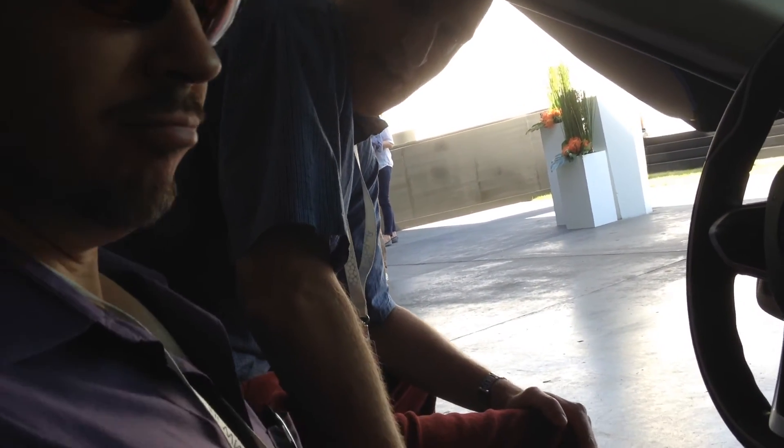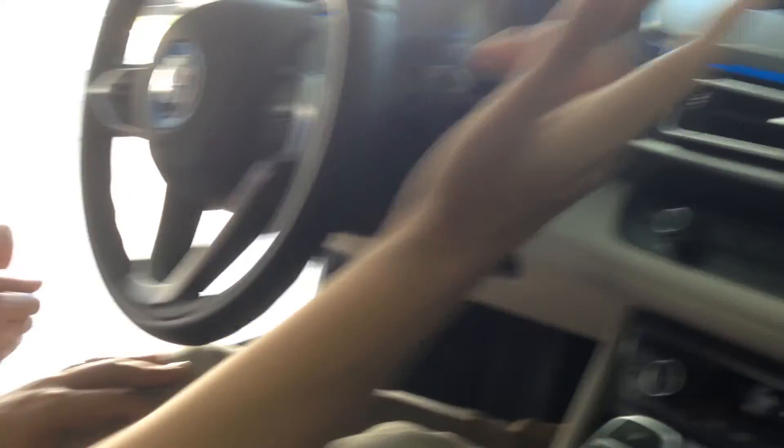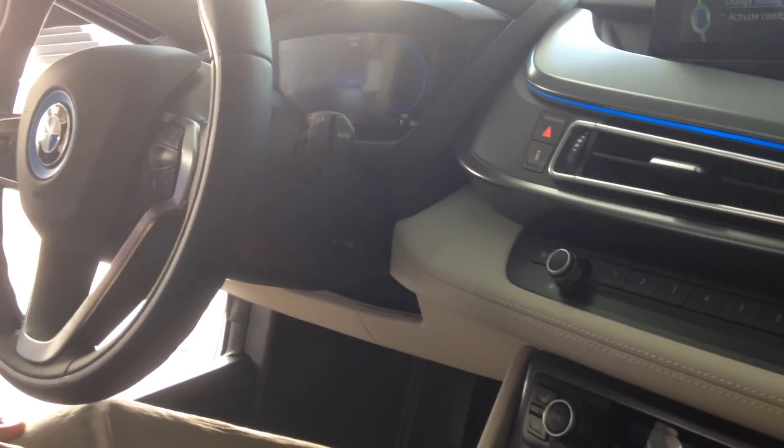Alright, gentlemen. Are we using the route book or is the route in the navigation system?